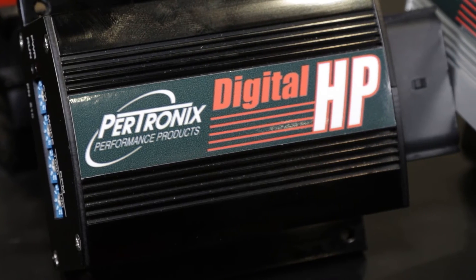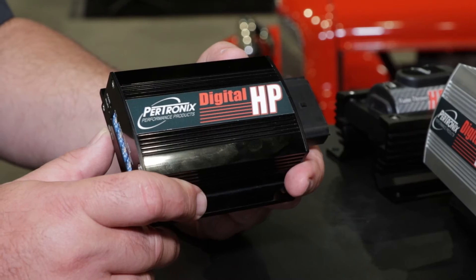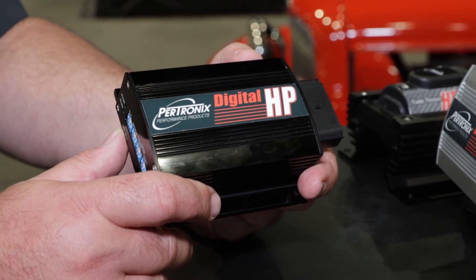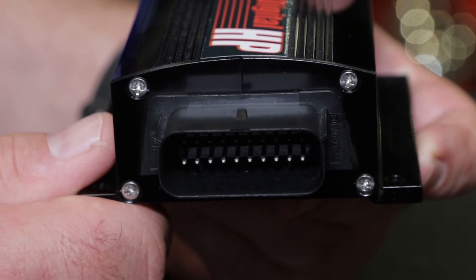Now that you've got a smaller form factor, that gives you more freedom to place this box somewhere where it's going to get enough air circulation, away from hot exhaust components. Absolutely — most ignition boxes shouldn't be in the engine compartment. If you can mount them inside the firewall, that's better. If you look at a race car, they're not mounted in the engine compartment, and they really shouldn't be in a street car either.